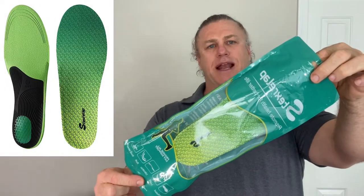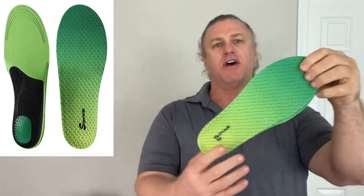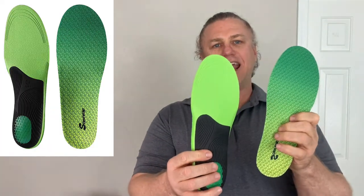These are the Stex Relap plantar fasciitis insoles for feet relief, arch support for men and women. They are a special cushioning insole for your work boots, your casual shoes, sports shoes and business shoes for all day comfort.